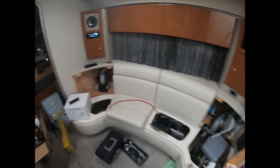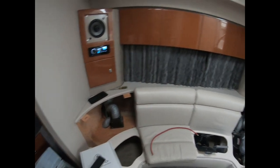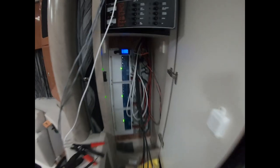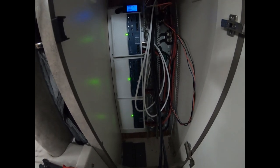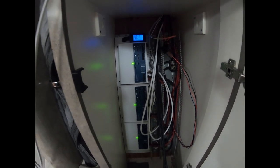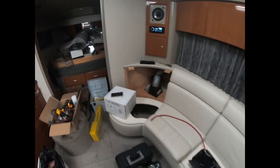Alright guys, this is where we're at — head unit is installed, got everything wired in the cabin. Just need to install the speaker wires to the arch and the speakers in the arch, but everything's working as designed. And there's the sub.